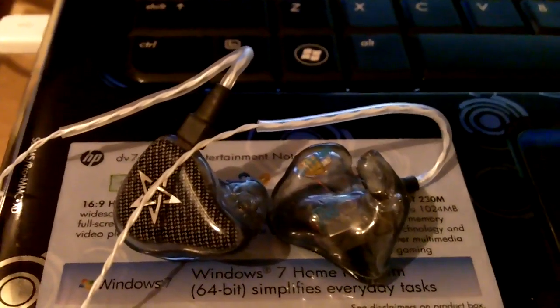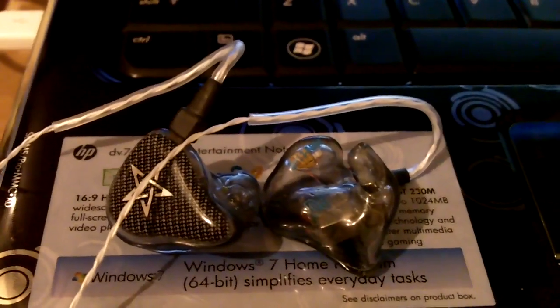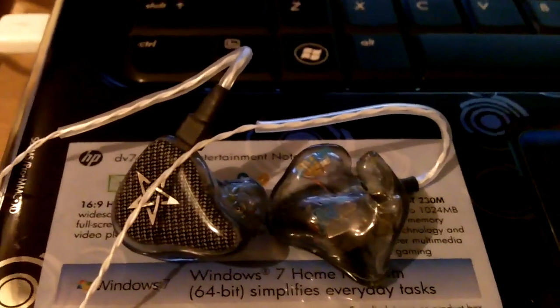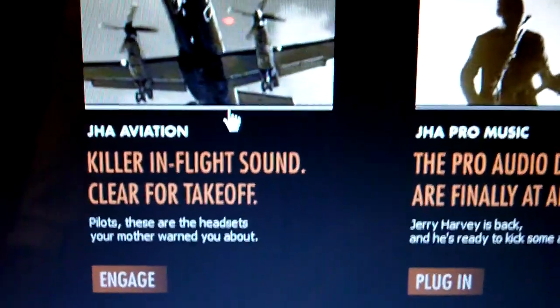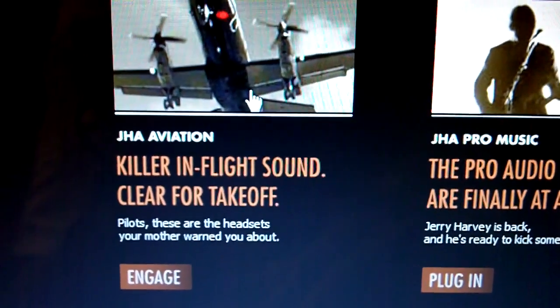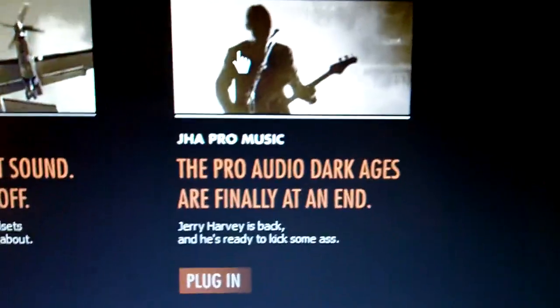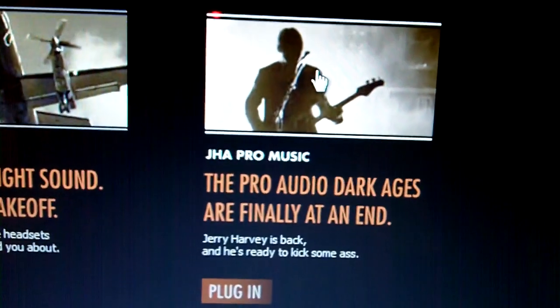So you guys may be asking, how do you obtain custom earphones? Here's how you do it. First, you visit the website, which is www.jhaudio.com. You'll be greeted with two options. This area is if you want to purchase a custom microphone for, say, if you're a pilot. This is for when you want to purchase a custom earphone, so we're going to click here.